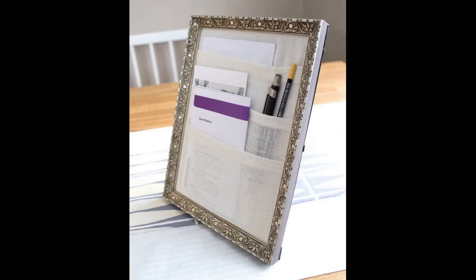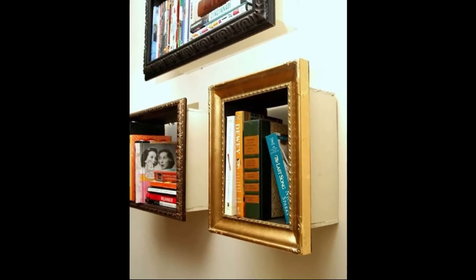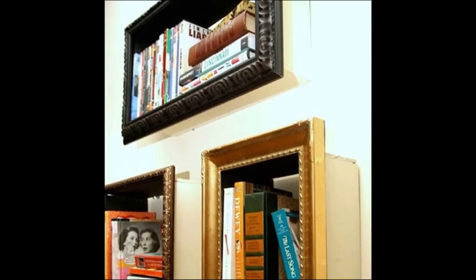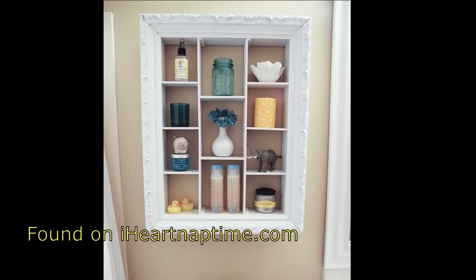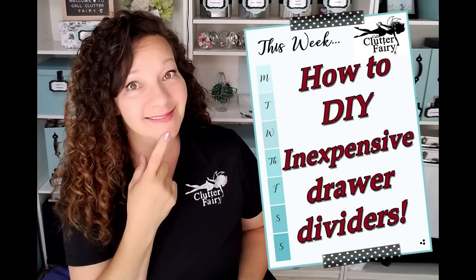Frames are another item I see being discarded all the time, and they come in so many sizes. With good quality wood ones available for just a couple of dollars, why not turn them into usable storage? By just folding some fabric, you can create a great organizer for papers and pens — you don't even need a lot of sewing skills, just fold and tack it on the back to create pockets. With a little bit of wood, you can make a cute way to display books and create usable wall space. If you don't want to mess with wood, you can make the same thing out of foam core for lighter weight items — I have a tutorial on that linked in the description below.